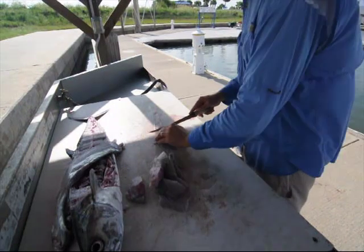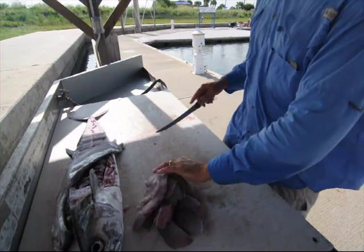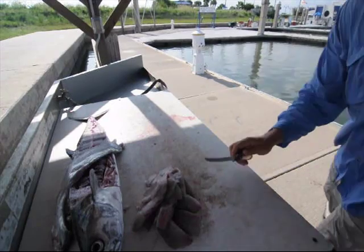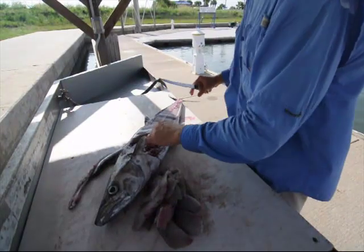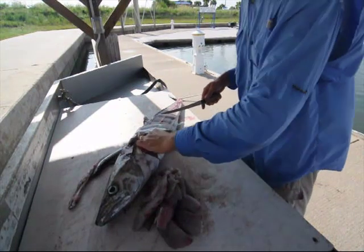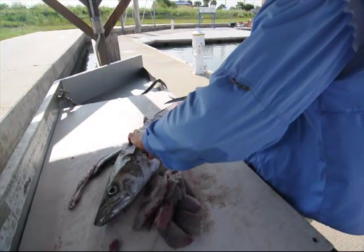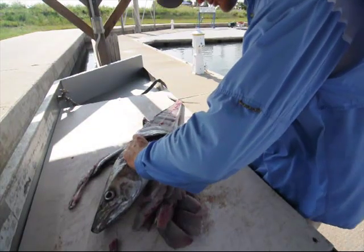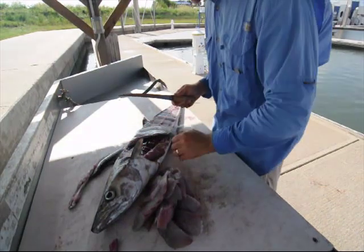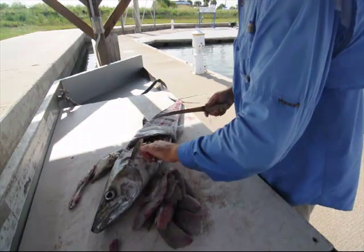When you freeze fish and aren't going to eat it right away, I always freeze mine in water — that keeps it from drying out and getting freezer burn. I'll put it in Ziploc bags or big glass jars and freeze it. One thing I like to do is check what the kingfish have been eating. I sliced the tip of the stomach open and could tell there was a large fish inside. I pulled it out, and it turned out to be an Atlantic bumper — it looks like a menhaden. A lot of those are around the jetties in the fall, feeding on smaller fish like anchovies.